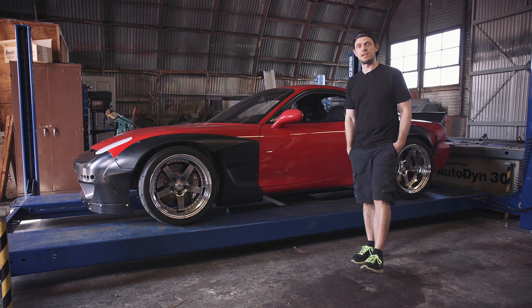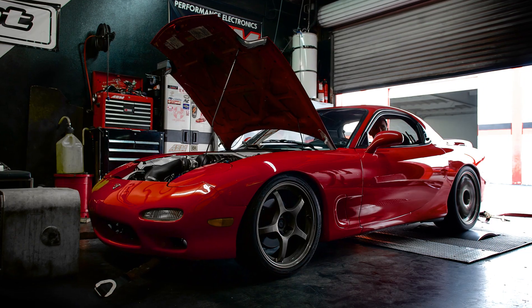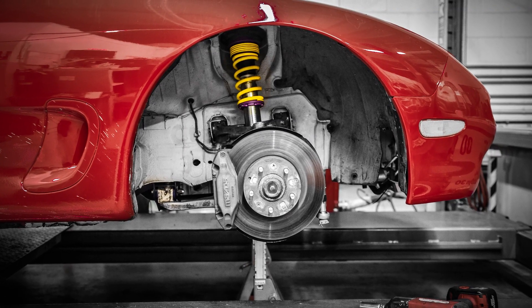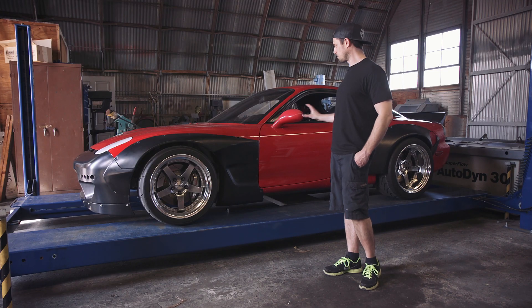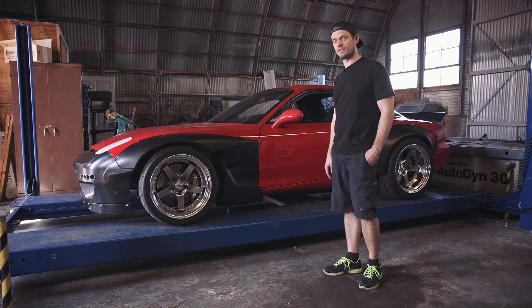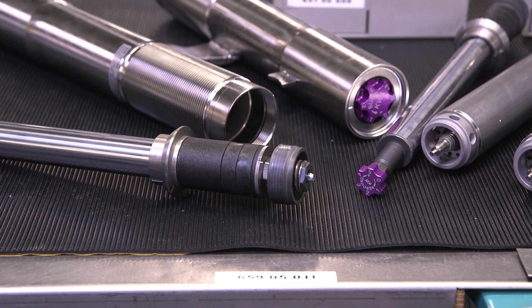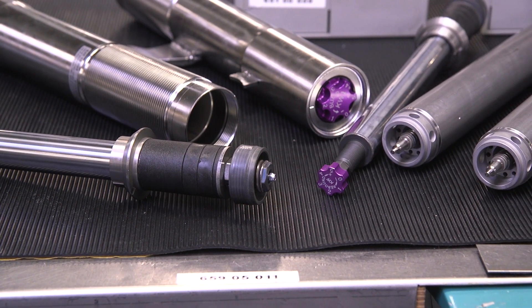Today we're bringing you a big suspension update on Project V8RX7. A long time ago when the car was normal, we put a set of KW Variant 3 coilovers on here. But since then, we've put the Rocket Bunny Widebody Kit on here, we've messed around with the motion ratio in the front, and we've changed the valving and spring rates on the car. So we'll talk about that.